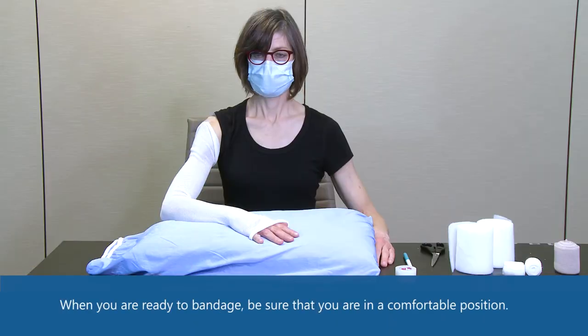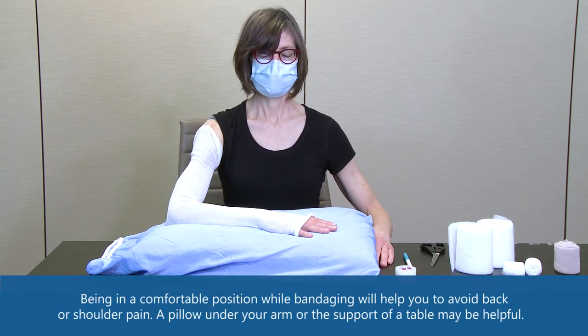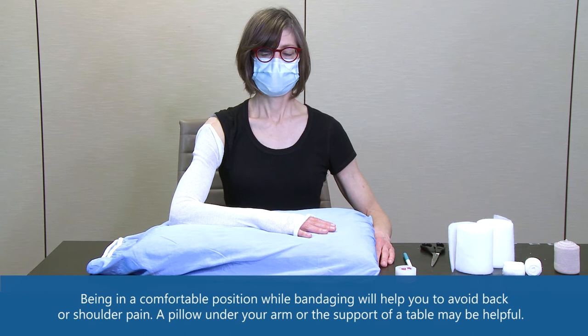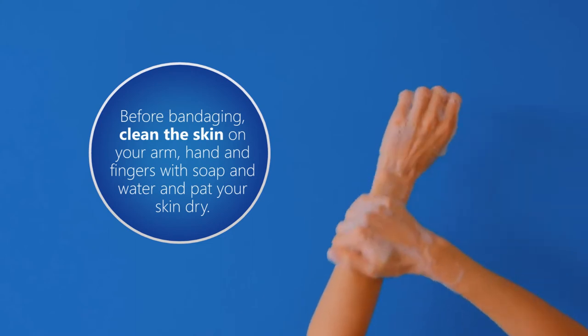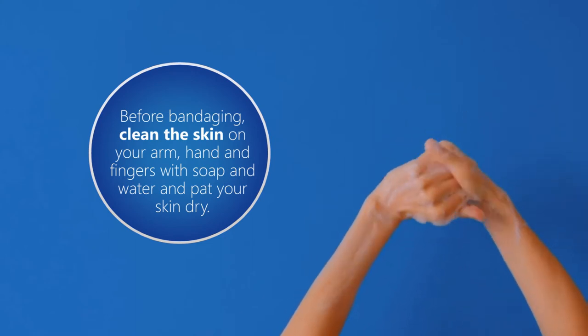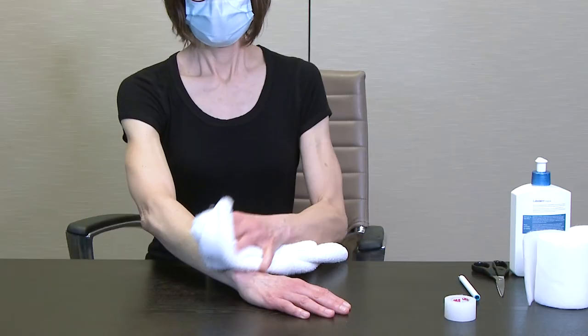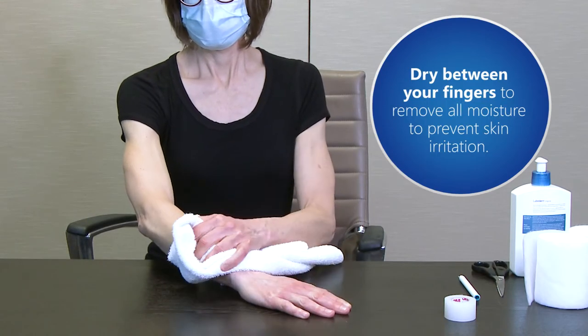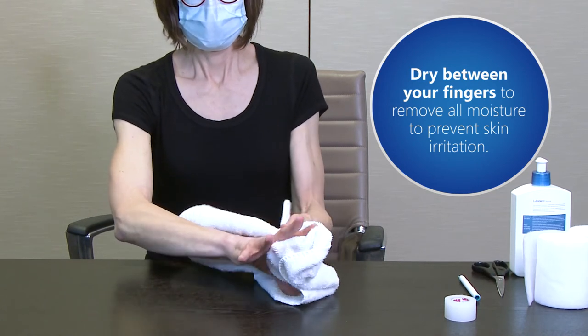When you are ready to bandage, be sure you are in a comfortable position. Being comfortable while bandaging will help you avoid back or shoulder pain. A pillow under your arm or the support of a tabletop may be helpful. Before bandaging, clean the skin on your arm, hand, and fingers with soap and water, then pat your skin dry. Make sure you dry between your fingers to remove all moisture and prevent skin irritation.